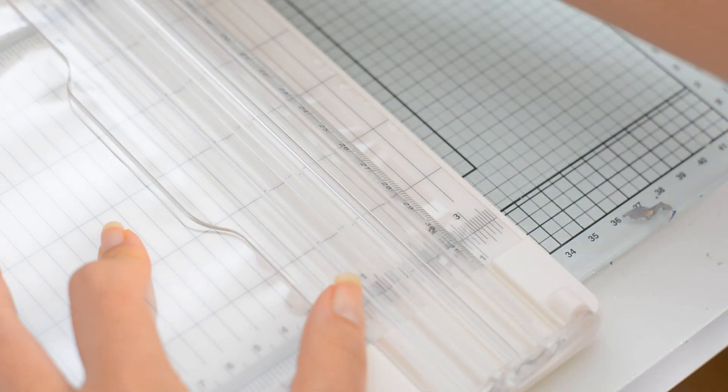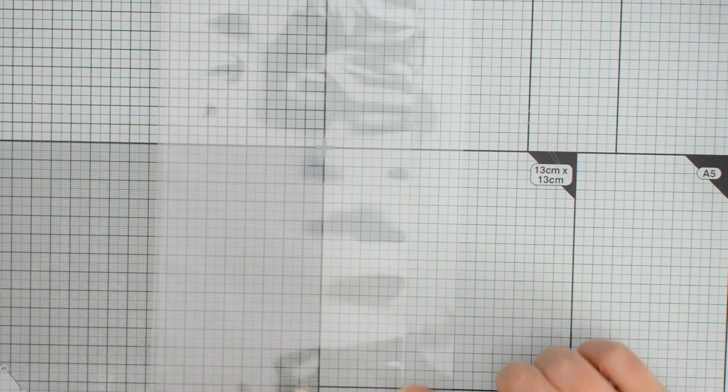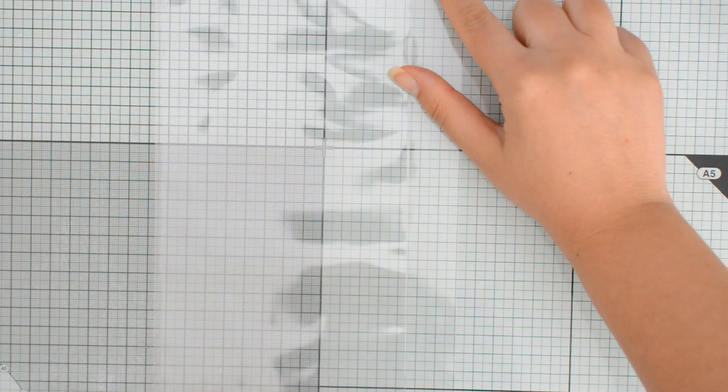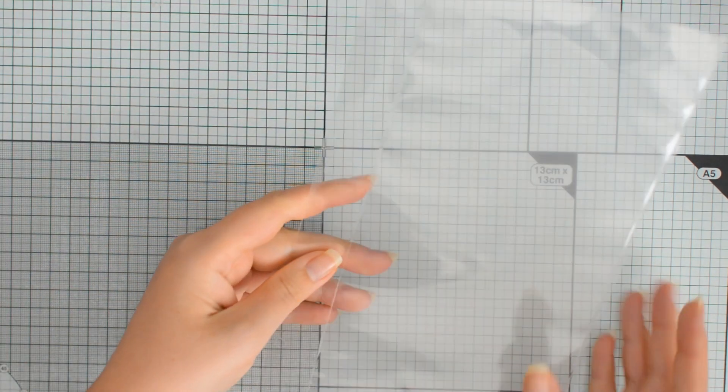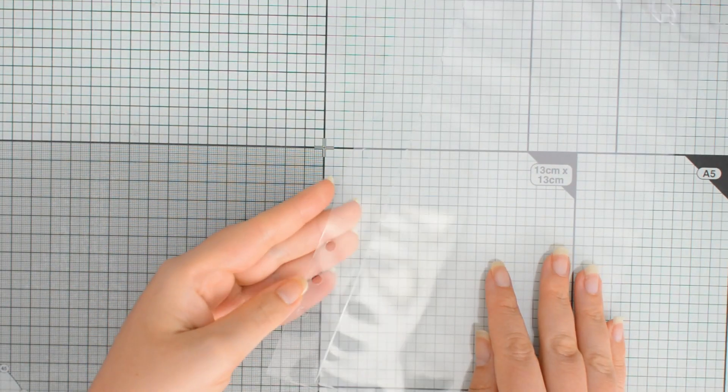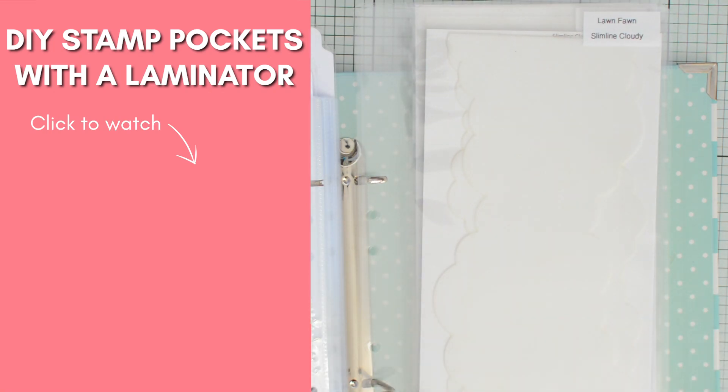Once everything has gone through the laminator, we need to trim the excess plastic off the top and the sides of the pocket. What I need to do to be able to use the pockets in my ring binder is to leave a one inch strip of plastic on one of the long sides. This strip is where I'm going to use my punch to punch holes so that I can use the pocket as an insert for my binder system.